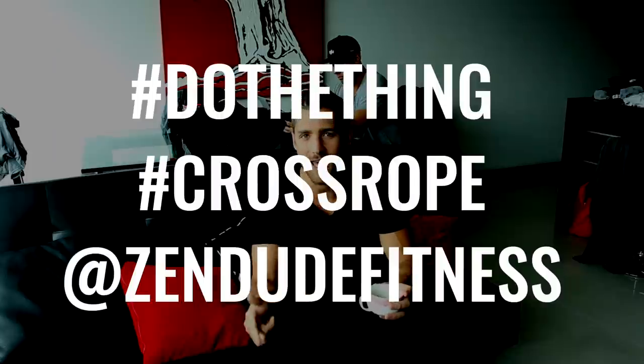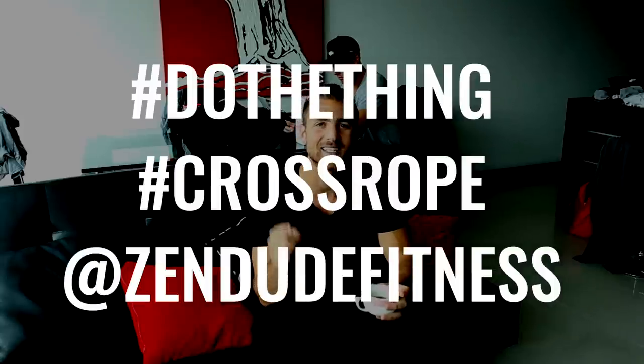Here's how you enter to win this contest giveaway thing this month of January. All you have to do is post your before and after photo on Instagram, hashtag do the thing, hashtag Cross Rope, and tag at Zendude Fitness. That's it.